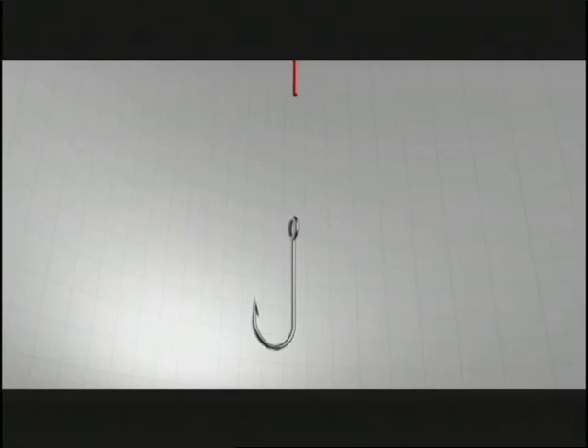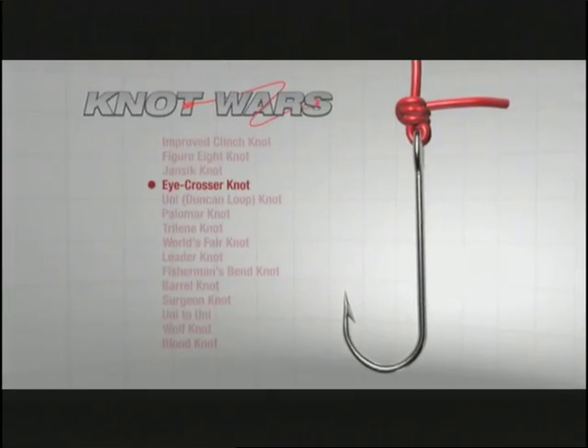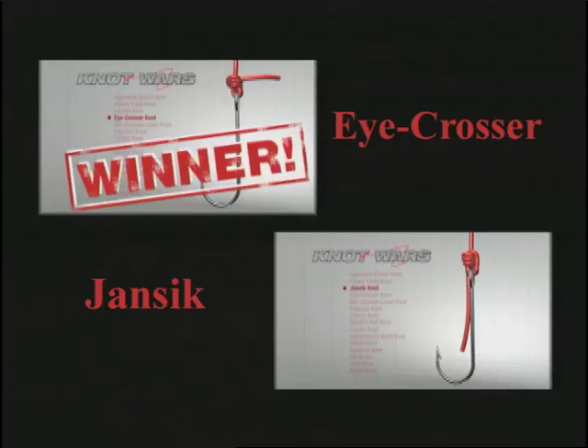Last week we had a major battle between the little known Jancic knot and the knot with the coolest name, the I-Crosser. The winner was the I-Crosser, though both knots did extremely well.